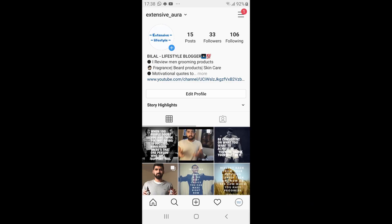If you're following my Instagram, it's Extensive Aura — I'll put a link in the description below. What I like about this beard oil is that the smell isn't strong or forced, it's very light. For those who don't like fragrances in beard oil, you won't be disappointed because it's so subtle you won't even notice it afterwards.